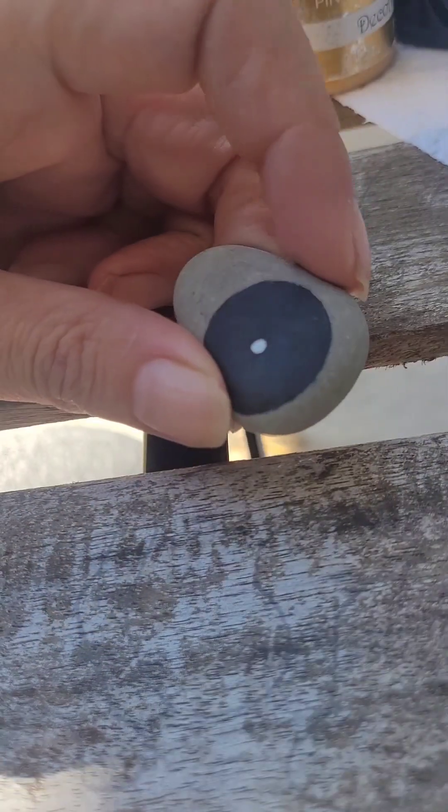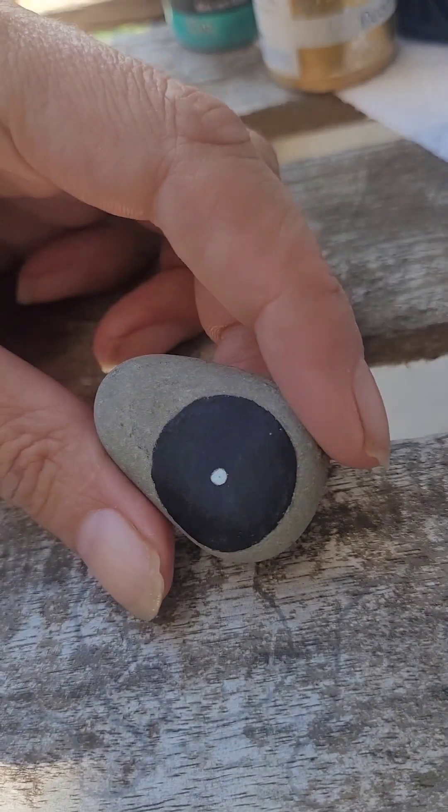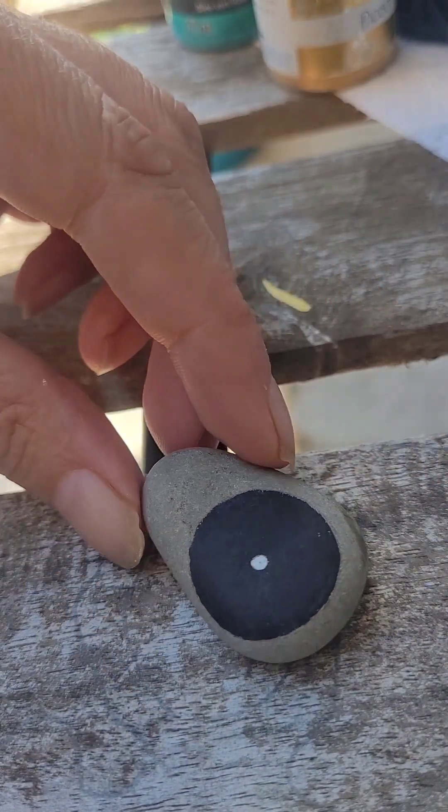Good afternoon and welcome to me painting a mandala, hopefully. I hope you can see this. I paint really, really tiny, so I thought I'd bring you guys along to show you how I paint. I'm pretty blind — I have glasses, obviously.